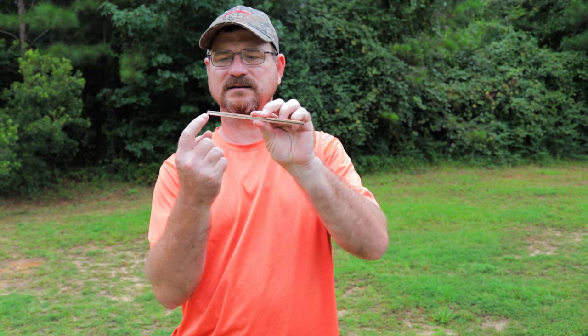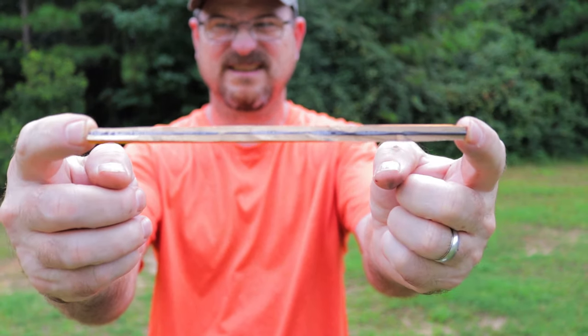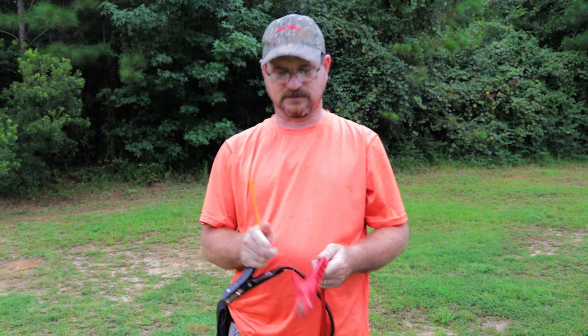Once your pencil is shaved, you should be able to see the graphite all the way through this side of the pencil. This is what it should look like. Now you want to take your jumper cables.